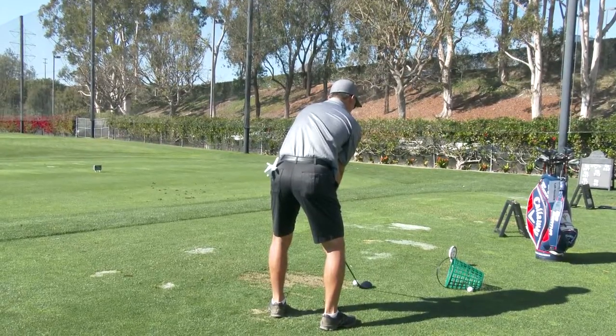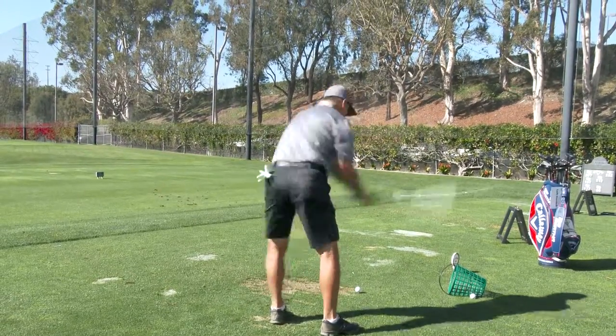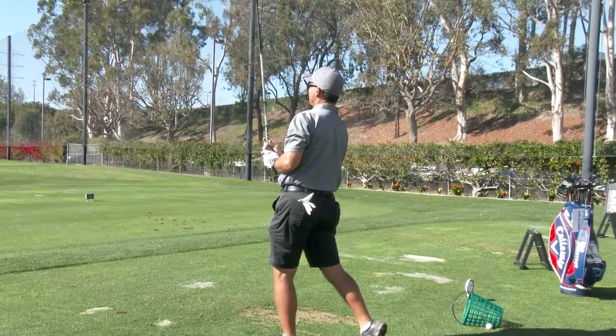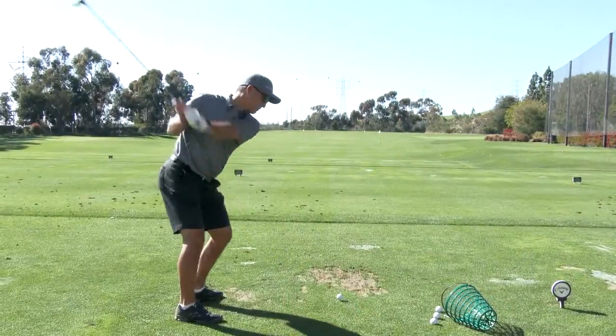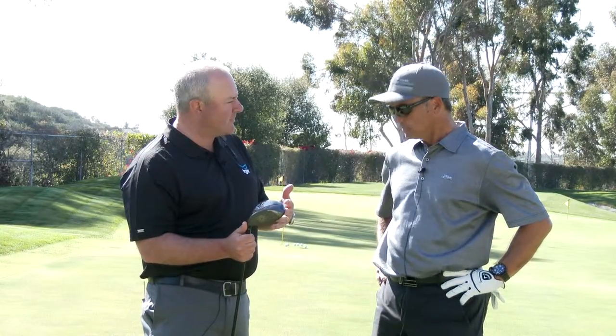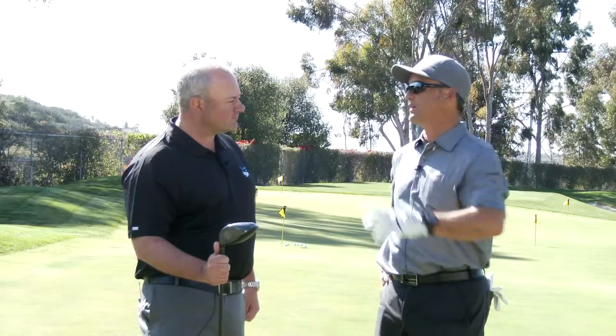It looks like it's actually set pretty neutral — the setting with the adapter looks like it's neutral, standard, and then the weight on the back is actually more like center or fade bias. So it looks like it's a pretty neutral setting, and you still managed to draw it, which is not my normal ball flight. I usually hit straight or tend to fade it a little bit.